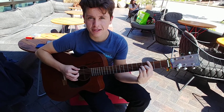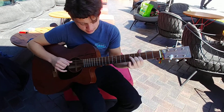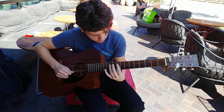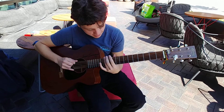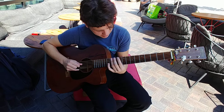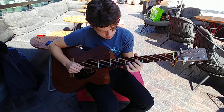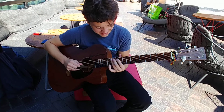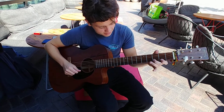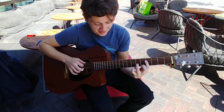Probably skipped the last part. The last part is my favorite part to play. It's hard though. There you go.